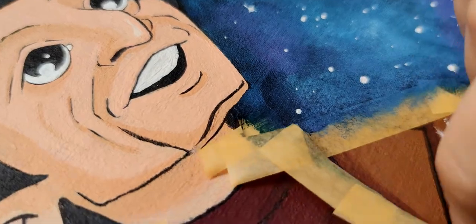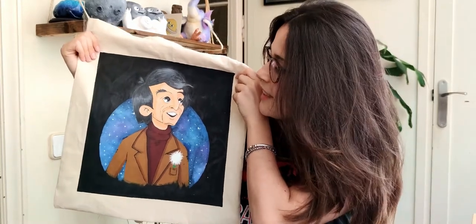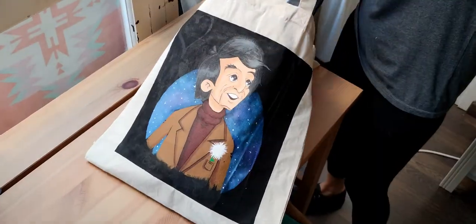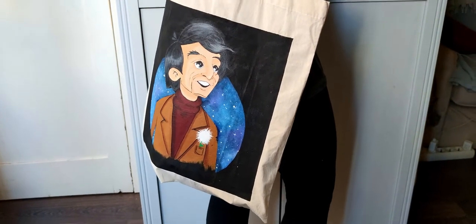I love tote bags for summer, so in order to show you I painted this one with a portrait of Carl Sagan on it, and I will keep this one for myself. I have made another one and I have some more designs in mind. As I collect these bags I will paint them and upload them to Etsy every so often. I will keep you posted on Instagram and you can grab one at a very fair price. I hope you guys like this new project — thanks so much for watching, bye!